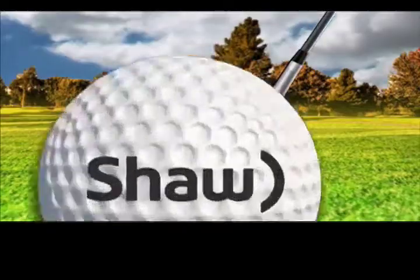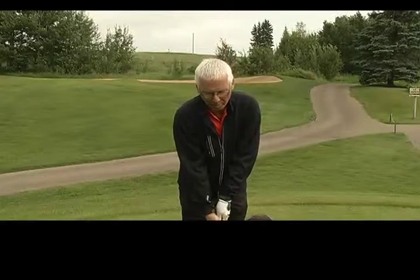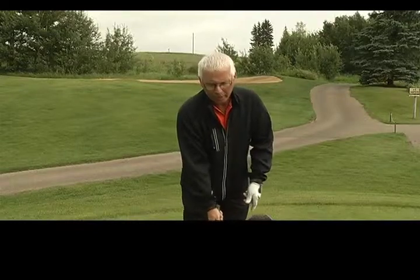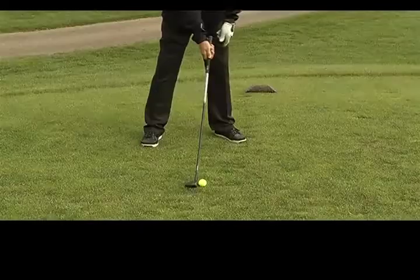One of the challenges most amateurs face is hitting the hybrid club, and Jim's going to show us how to do that. Today we're here to talk about the hybrid and how to get the best results with it. It's an excellent golf club in many situations where you've got a little more distance than you require for an iron. A hybrid is a lot easier to hit than an iron. And if I can just point out a couple of things, it'll help you tremendously.